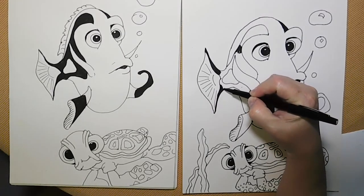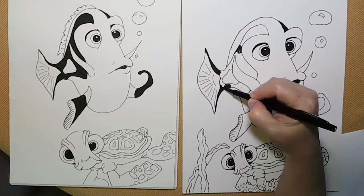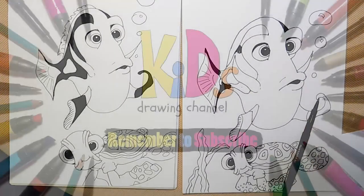There's my Dory lesson for today, and I hope you guys enjoyed it. This is part of the Kids Drawing Channel, and I'll be posting full lessons on my website that you can download and do. These are some freebies I'm going to be posting — I hope you enjoyed it.